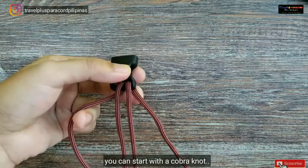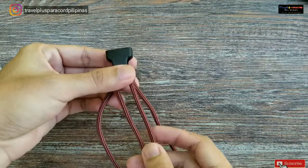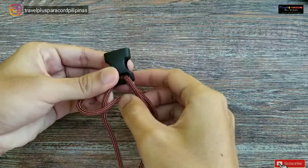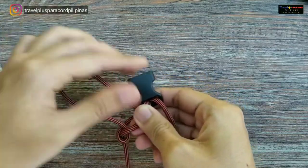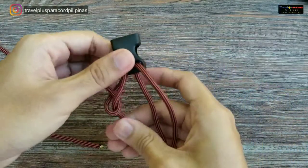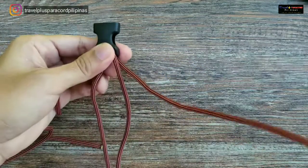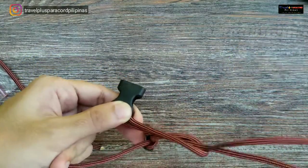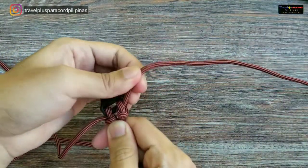Sa puntong ito, pwede kayong gumawa ng cobra nut, pero hindi ko siya gusto sa design na ito na cobra yung gagawin natin. I-create tayo ng bago, o pasisimplihin na lang natin. Alam nyo na, ang nagkagawa yan natin ay lagi tayo nag-uubisa doon sa left side. Ganito lang kasimple — on tap, tapos mula sa ilalim, papihit din sa pakanan. Napakadali lang ng ating opening.